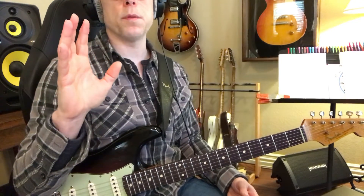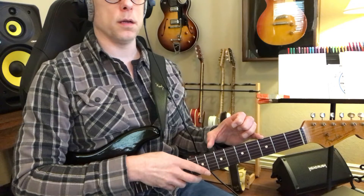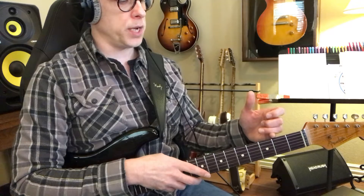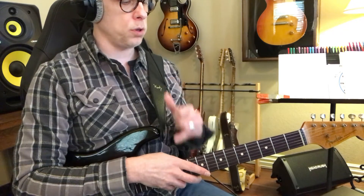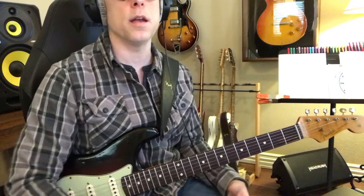You just want to be able to go, okay, I'm going to practice my G scale — degrees, patterns, whatever you want to call them — one, two, three, and seven. And you just do that for like 10 minutes each day. Done.